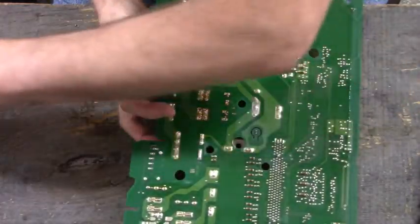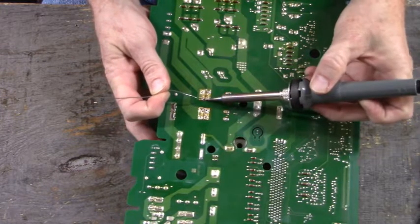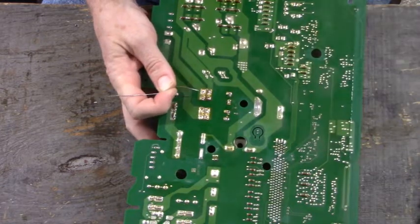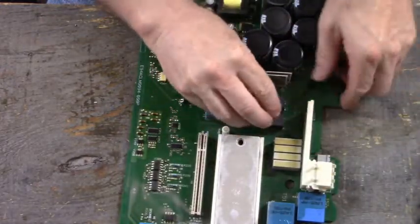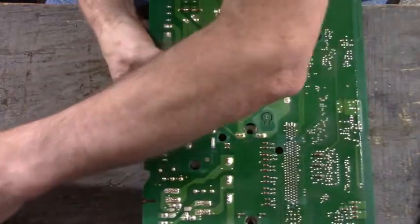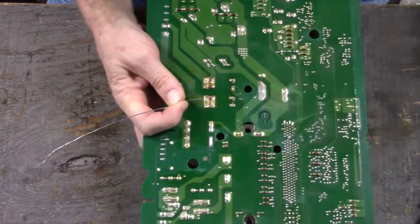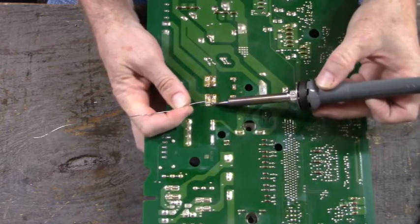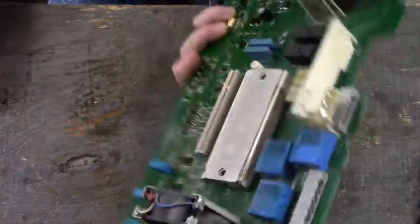Got my ring finger holding the relay in. My index finger and thumb are going to hold the solder. We're going to tack that in. Then afterwards we'll solder the rest of the leads to the board. There we go. Let's see how they look - they all look flush.